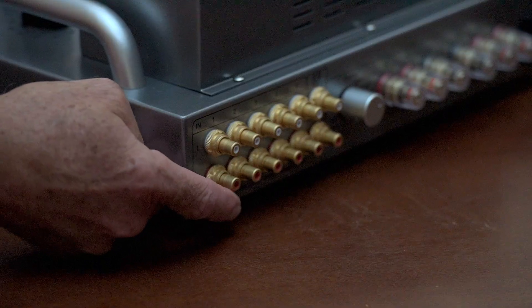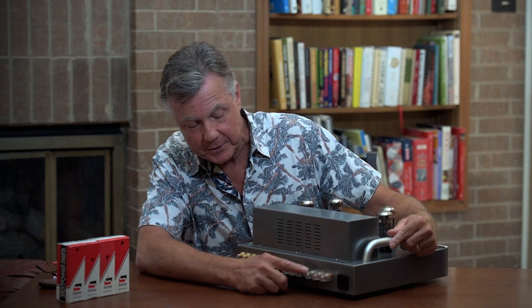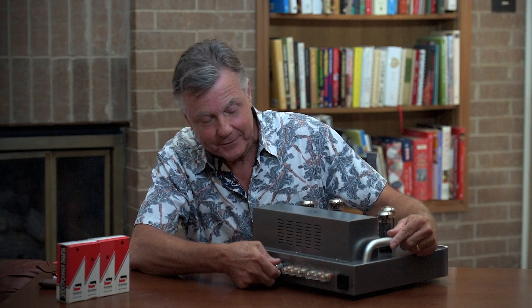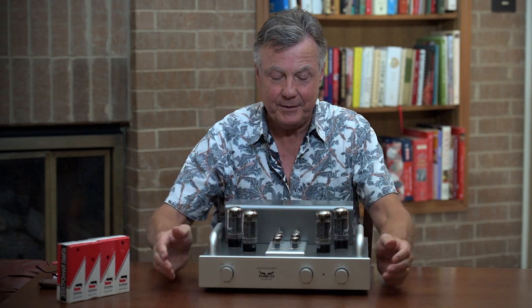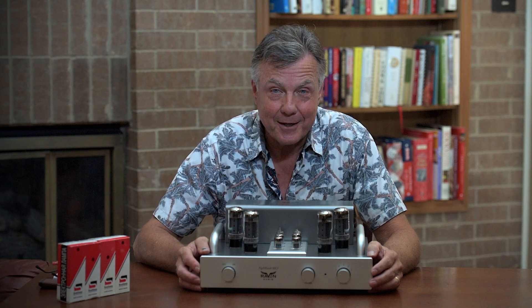Everything's gold-plated. These are machined copper fittings, including the speaker outputs too. This is even a machined aluminum knob here for your crossover. So, the new Avian series by Raven Audio — they're even better than they always have been, and they've always been great. But you're going to love them.